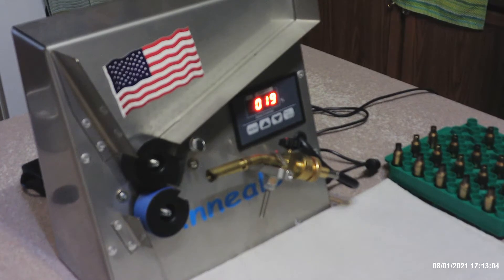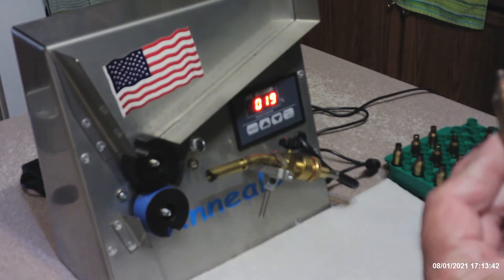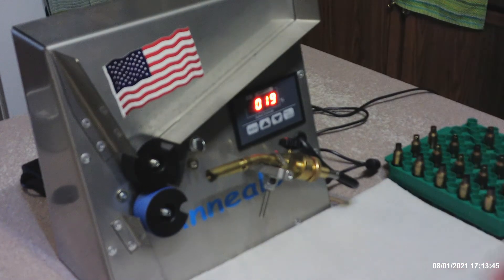Good afternoon everybody. Today I'll do a short video on annealing brass. I anneal after every firing, and this is with my Annealies 2.0. I've had it now about a year and a half. I pretty well use the glow method, but I do go back and check it with Tempilaq plaques. What I'm looking for is a glow around the top, and I do not want my heat transfer to go any further than about three-eighths of an inch past the shoulder — just my preference.